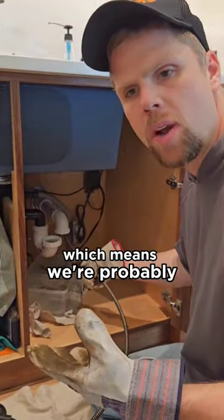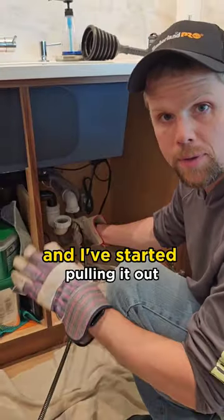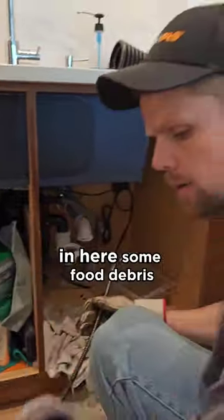Starting to encounter some resistance there, which means we're probably at either a bend or the blockage. We've gone down and I've started pulling it out. We're going to take a look and see what the cable looks like. You can see that black gunk — it's most likely grease in here, some food debris.